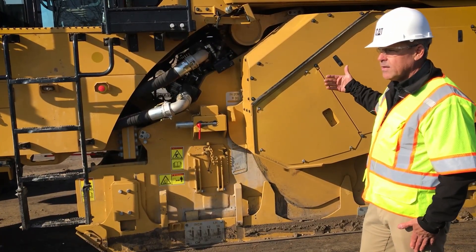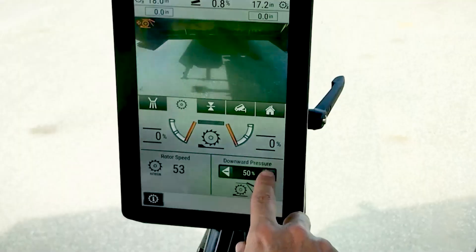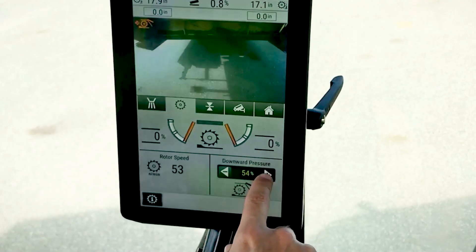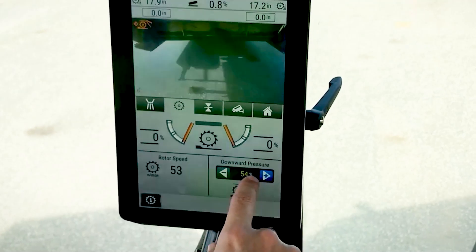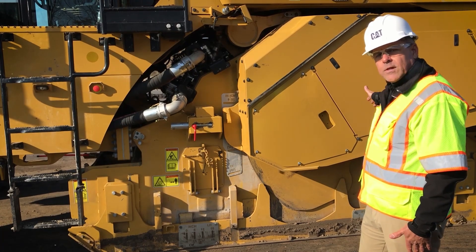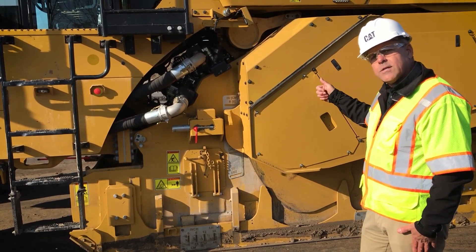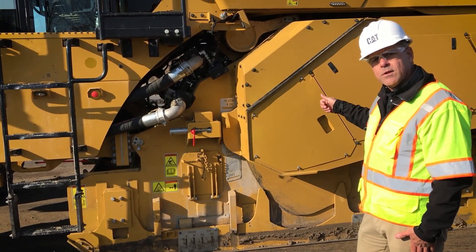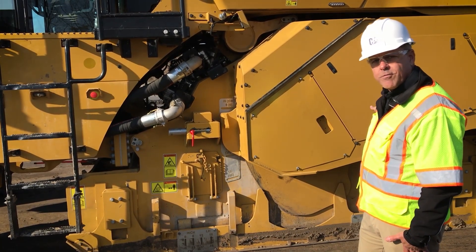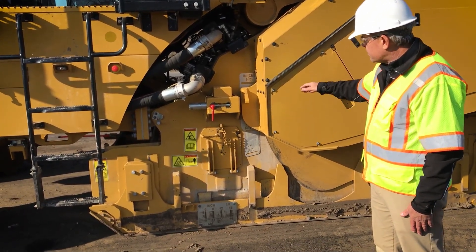To aid in that, we also offer a floating rear door on this chamber. That is enabled in the display in the cabin — the operator can choose the amount of down pressure they'd like on that rear door, which allows the door to open if there's a lot of material in the chamber. So the operator doesn't need to constantly monitor the rear door position; they can simply set it and let it float.